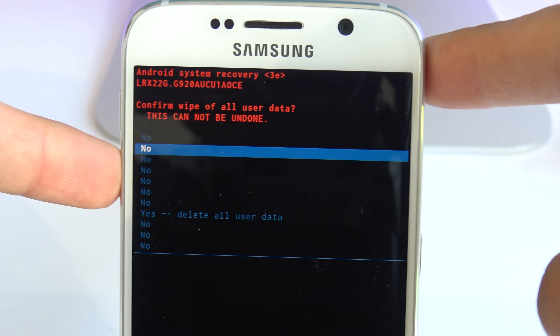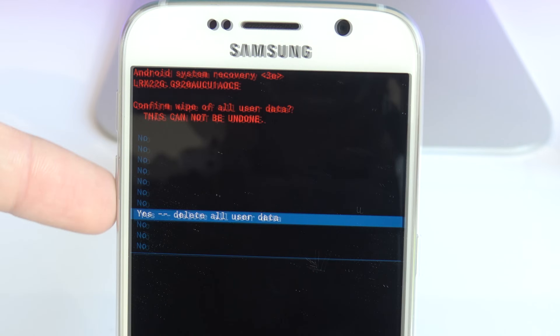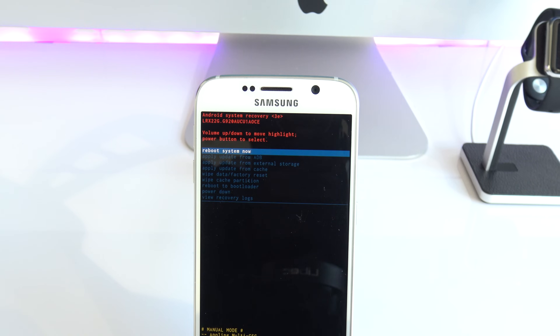Then scroll down all the way to where it says "yes, delete all user data" and hit OK. Keep in mind that you are currently deleting all the information on your phone.